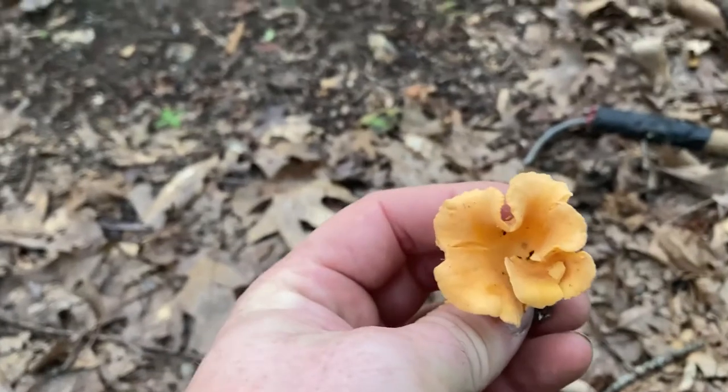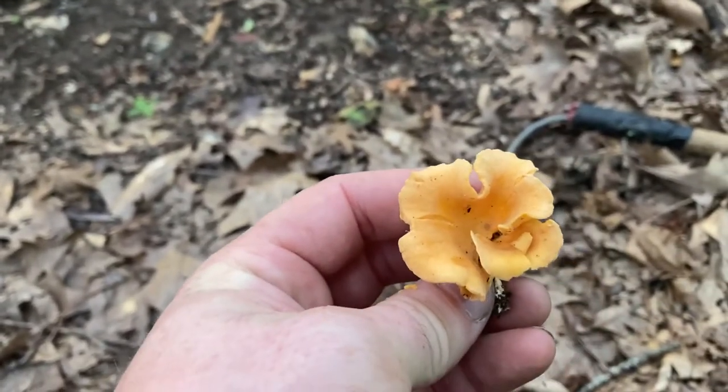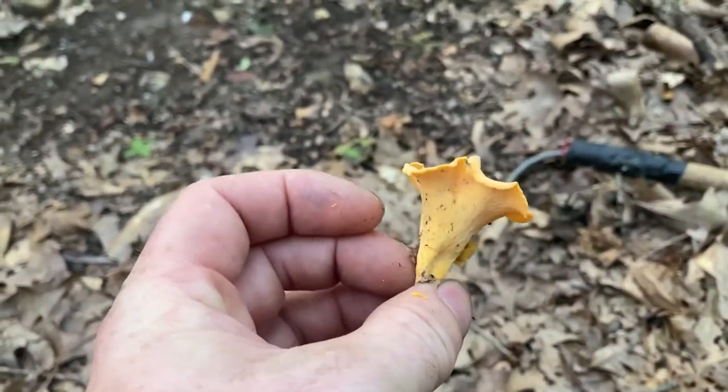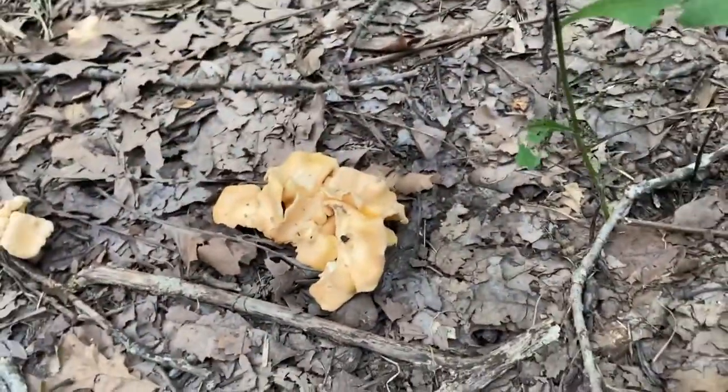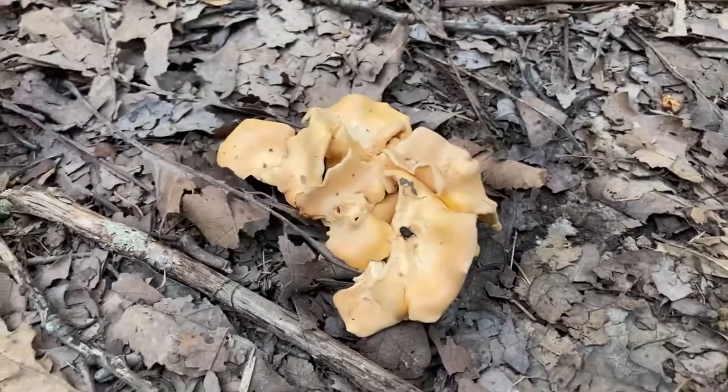Look at this — see what I was talking about? That funnel shape, the edges just curling straight up.